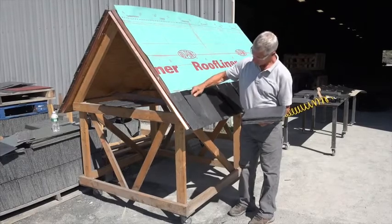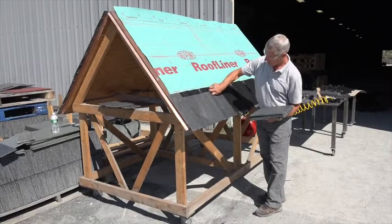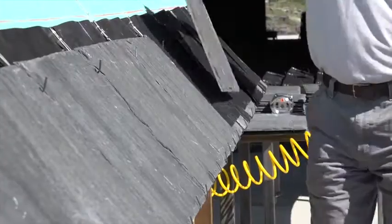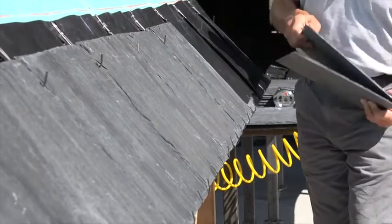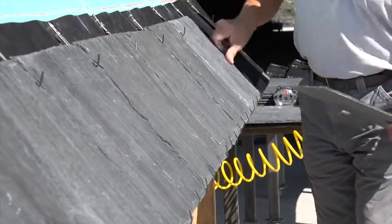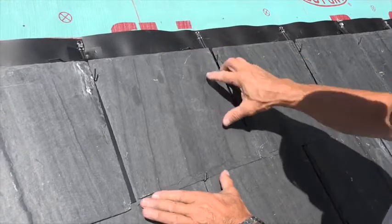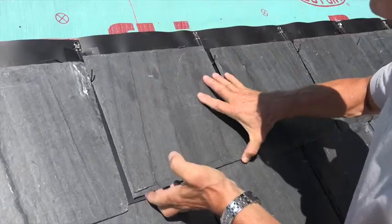Depending upon your application, either place the field slates in the hook along the bottom of the drip edge and between the hooks of the panel as shown, or if the Slate Shield drip edge is not being used, nail the first course in place as a traditional nail fixed installation. The top edge of the field slates should fit snugly against the Slate Retaining Arm Lock system of the butterfly hook.